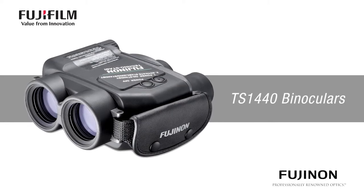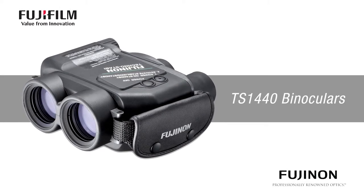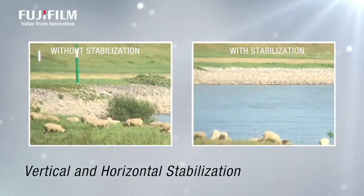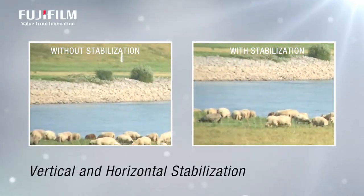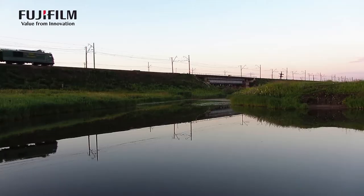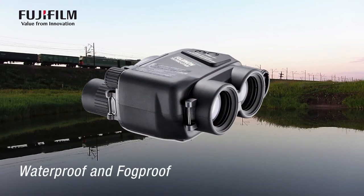Don't miss a moment with the powerful TS1440 binoculars from Fujinon. With plus or minus 5 degrees of vertical and horizontal stabilization, you'll enjoy the views even in bumpy situations. Whether you're on a boat, plane, or train, take them wherever you go.